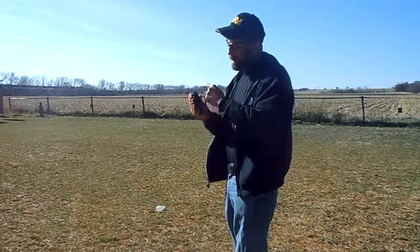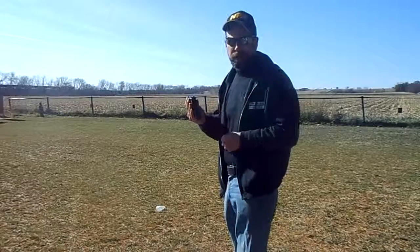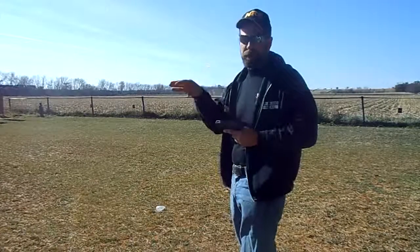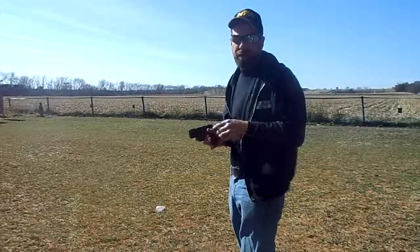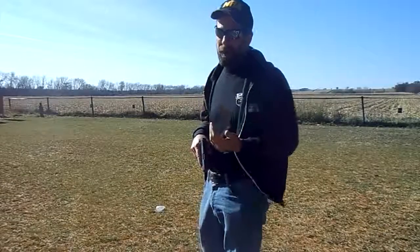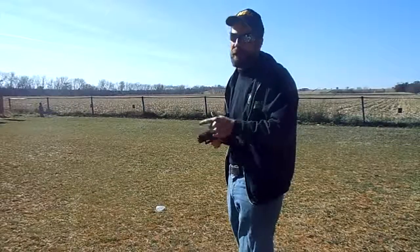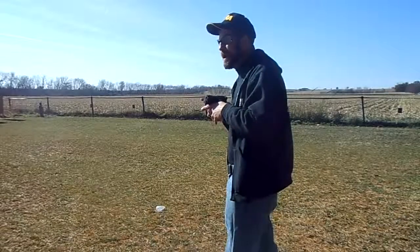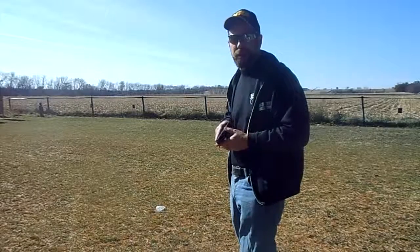Sight alignment on a semi-automatic — typically we're going to line up with three dots. Some are at a six o'clock position on the target; some are point of impact, point of aim. So you're going to have to experiment with your firearm to see where it shoots. A lot of revolvers are at a six o'clock position. Most semi-automatics are point of aim, point of impact — i.e., you put the dot where you want the bullet to go. Sight alignment is something you're going to have to experiment with; it's a field thing and it's going to change from firearm to firearm.